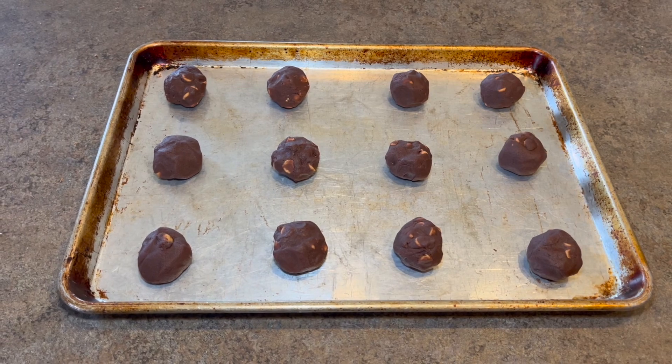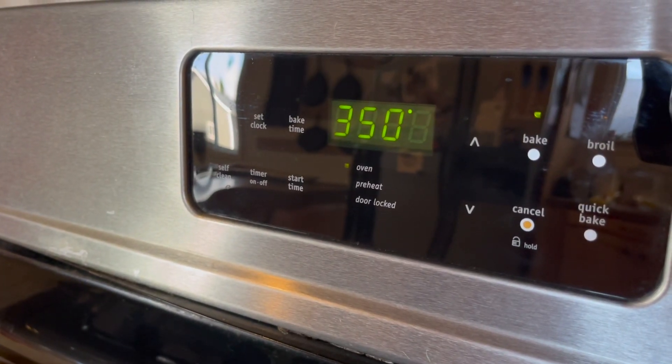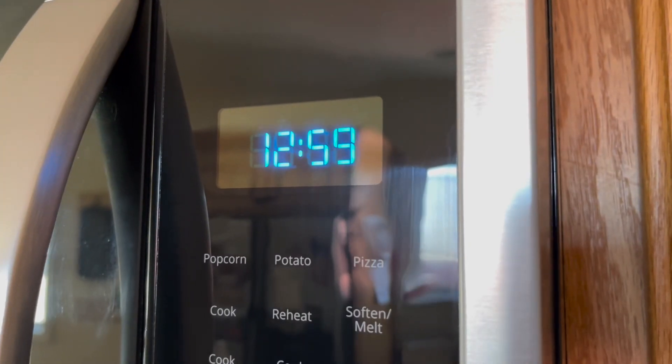Fill up your cookie sheet, making sure there's lots of space between them — these do spread. Put them in a preheated 350 degree oven for 12 to 13 minutes to bake.